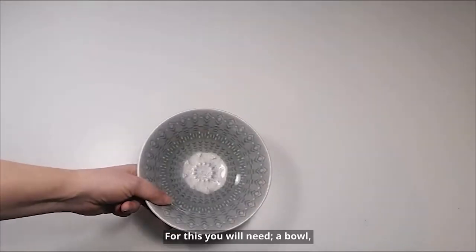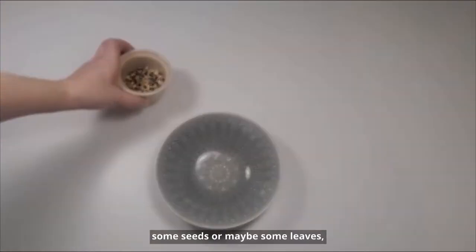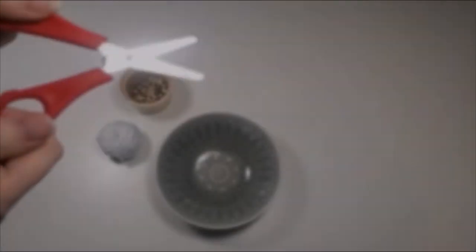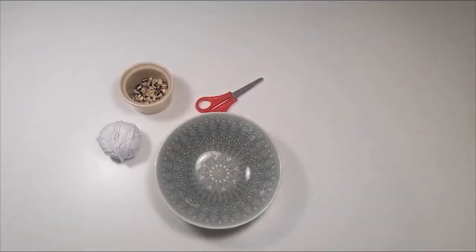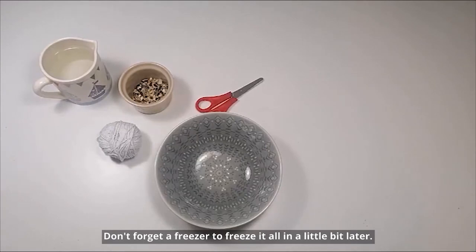For this you will need a bowl, some seeds or maybe some leaves from the garden. You'll also need some string, a pair of safety scissors and maybe an adult to help you, and a jug of water. And don't forget a freezer to freeze it all in a little bit later.